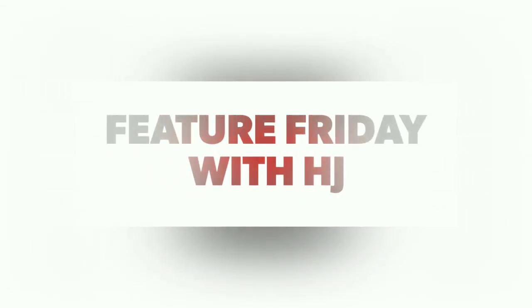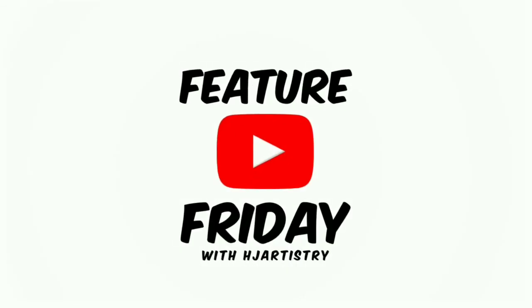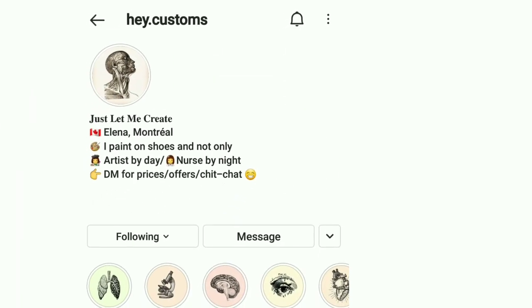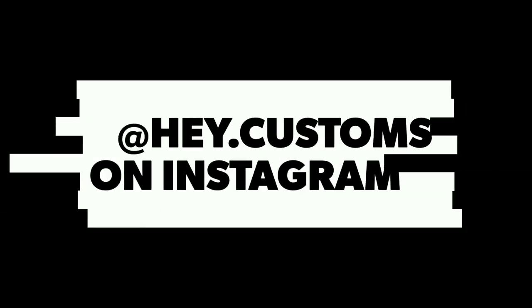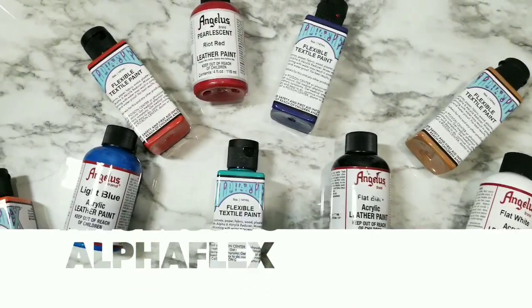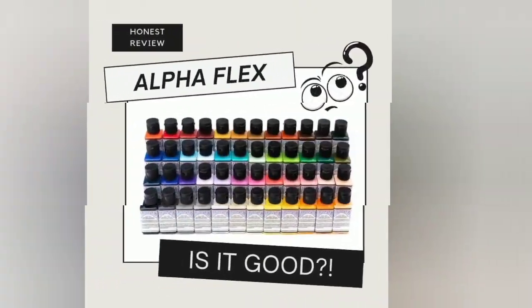Hey, how's it going guys? HJ here and we're back for another Feature Friday. This video will be a paint review with Hey Period Customs. Elena from Montreal is going to give us her opinion on Angelus versus Alpha Flex — and is it any good? We'll see.